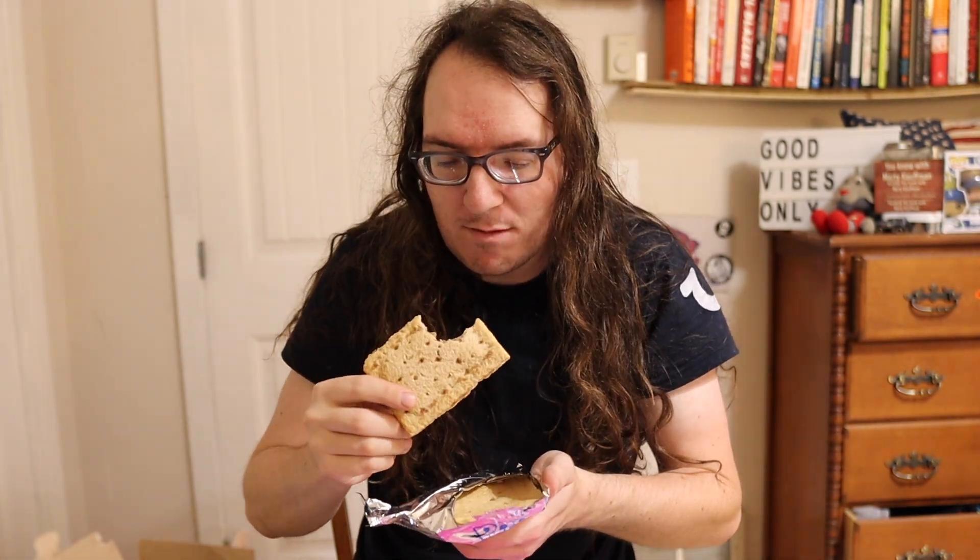Interesting - there's no frosting on here, it must be on the inside. Let's try it dry. Oh yeah! That right there - that's good, that's good.